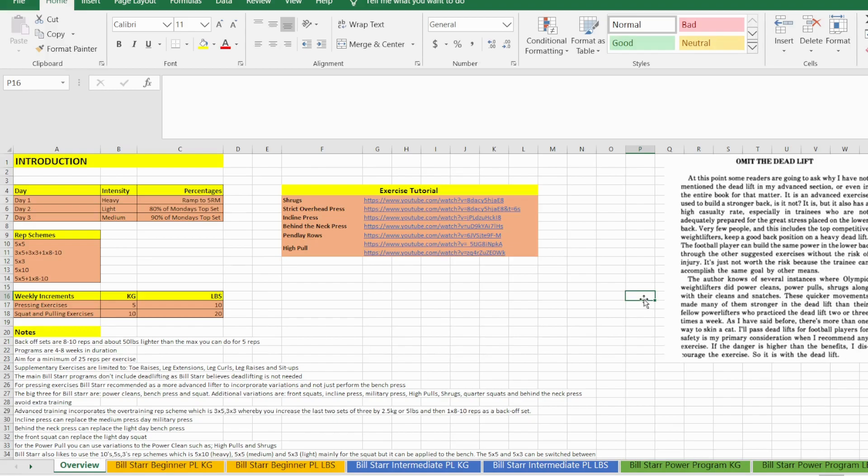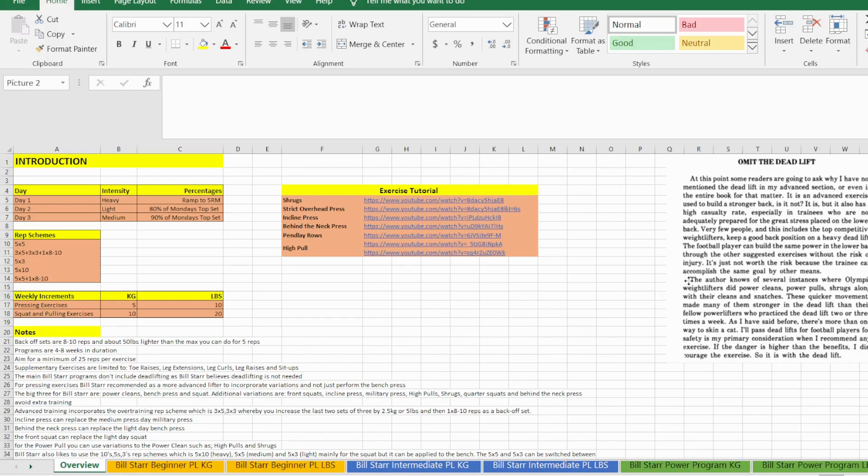From Bill Starr's perspective the deadlift is a high-risk exercise — most injuries are as a result of the deadlift. He strongly believes there are alternatives that are less dangerous, like power cleans, high pulls, shrugs, and snatches — Olympic lifting exercises that are more beneficial and less risky. You will never find a deadlift in a true Bill Starr program; he simply doesn't program it. This program was written for athletes who don't need to be proficient at the deadlift.